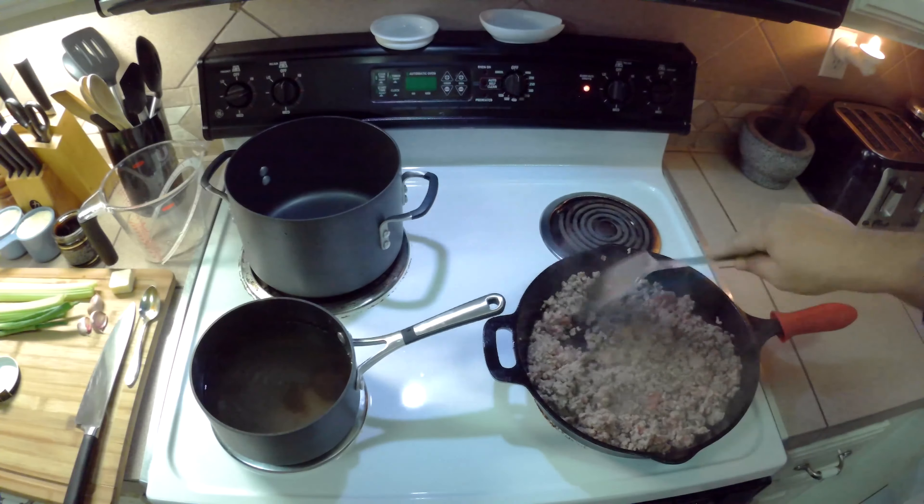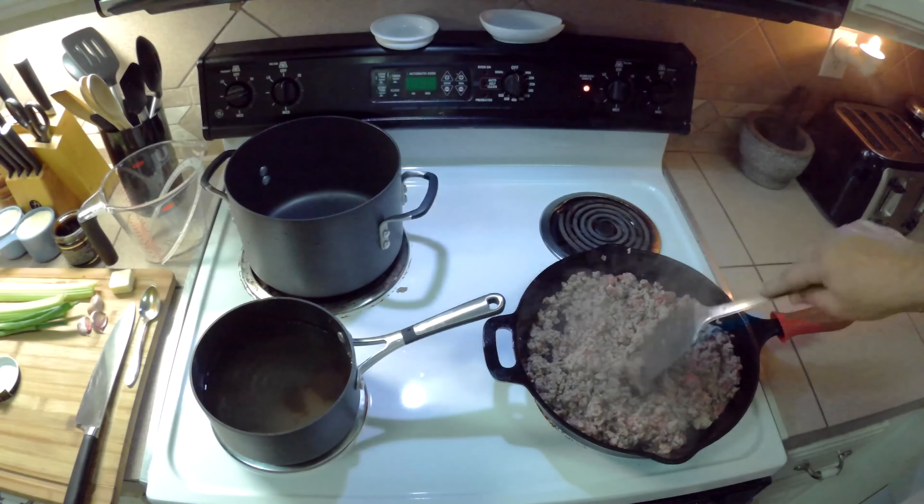When you brown your ground beef, keep chopping at it into fine pieces.